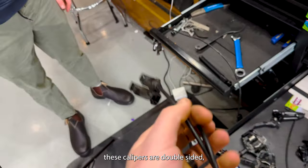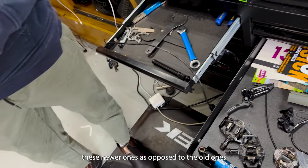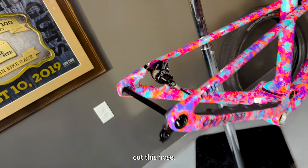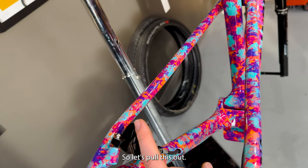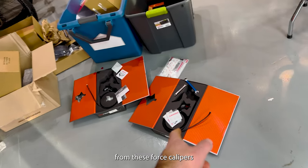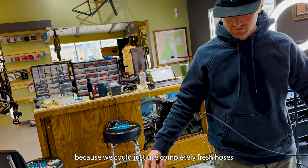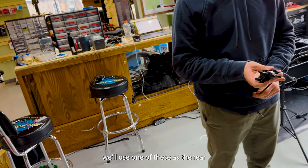These calipers are double-sided, so you can connect and disconnect hoses from both ends. Use these newer ones as opposed to the old ones that don't fit. That's the new rear — let's cut this hose, cut the banjo off. This is still usable — we can reinstall this on a different bike. We could route the hoses from these Force calipers because the hoses would work the same, or we could just use completely fresh hoses. You might as well just make that the front and we'll use one of these as the rear.